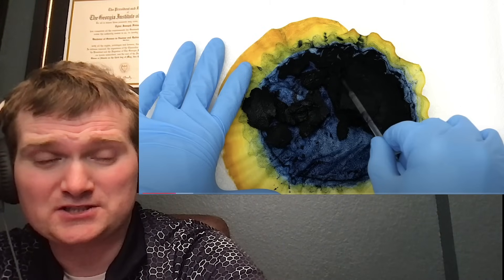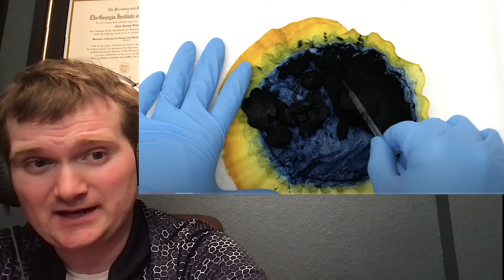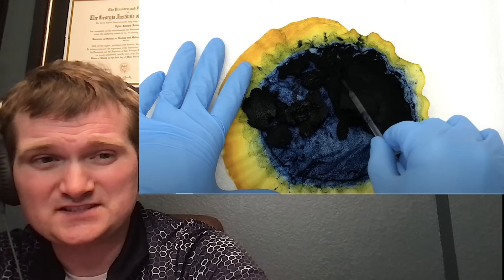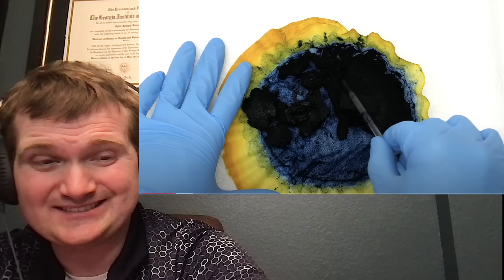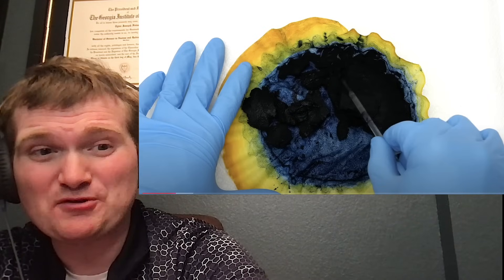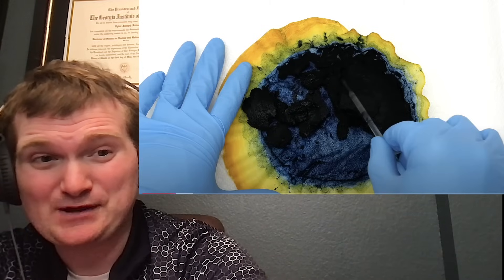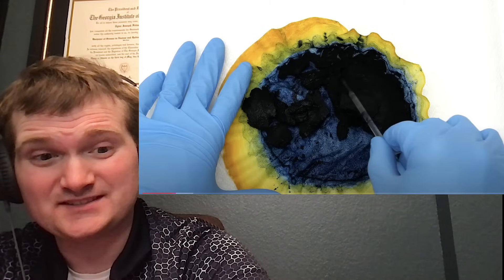If you didn't use Prussian blue, the biological half-life — which is not to be confused with the radiological half-life of cesium-137 — is about three months. So three months of getting internal dose. Prussian blue cuts it to about a week, if even, and that's why it's used.